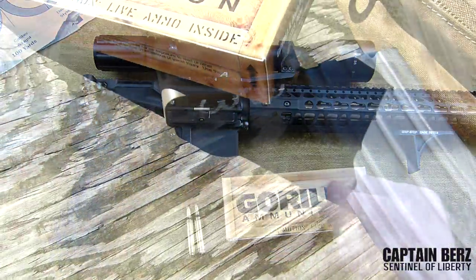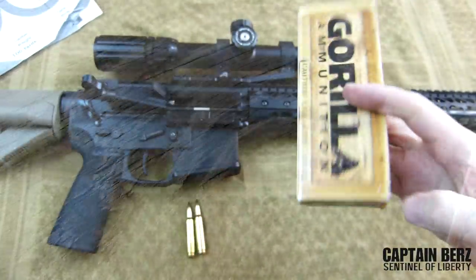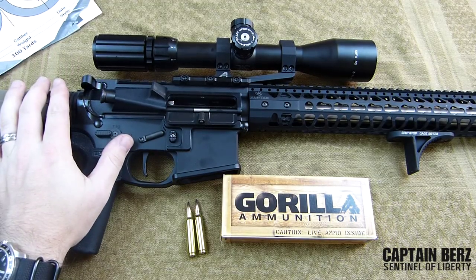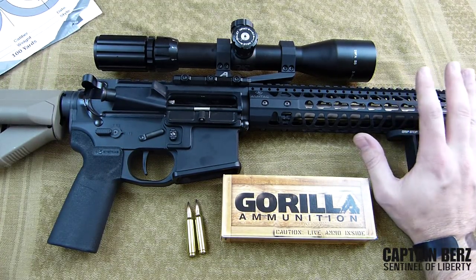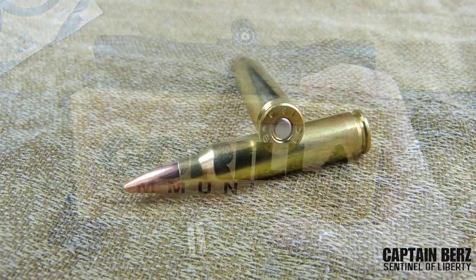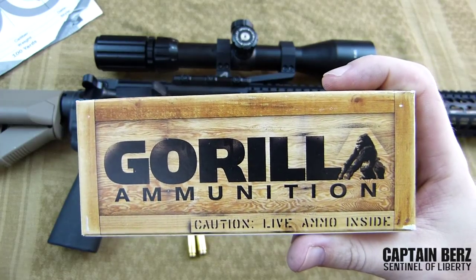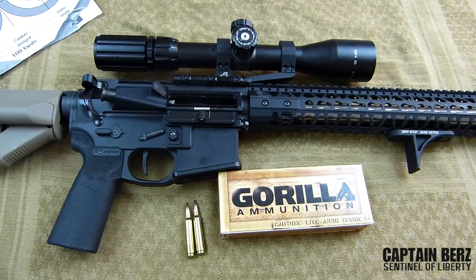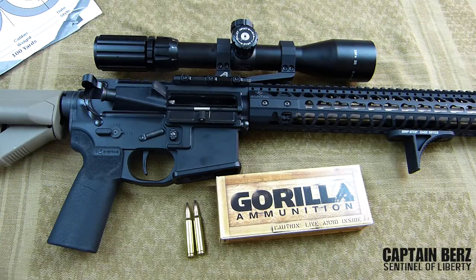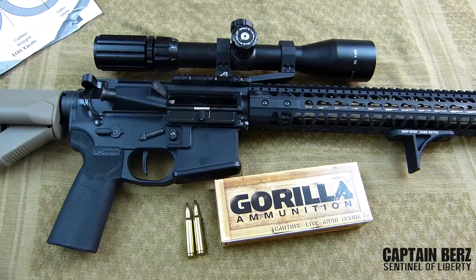What's going on guys, this is Burrs. I want to talk to you today about Gorilla Ammunition — more specifically their 77 grain Sierra Match King loads. A couple months ago I was looking for some ammunition to test out with the AR build SBR DMR setup we came up with. I stumbled upon this through a Facebook link and said to myself, 'Gorilla Ammunition — let's see how good this stuff really is.' Sometimes companies are marketed really well but don't perform. This is the complete opposite — it's marketed well and it performs very well.